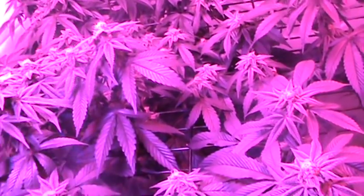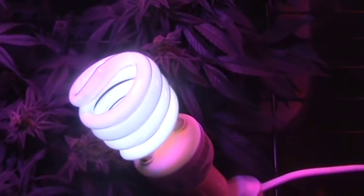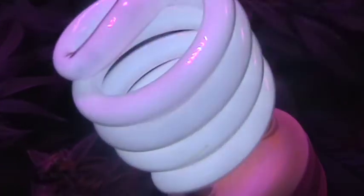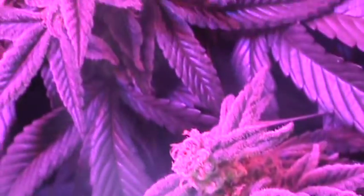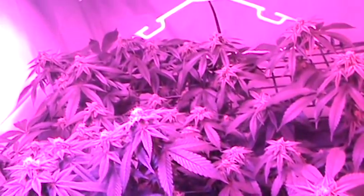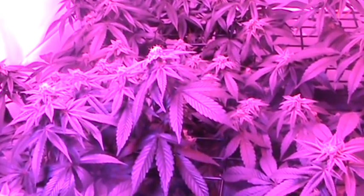Here's an update on my experimental UV light. Let me show you the difference in the close-up — see how much more crystally it is. It really responds to the UVB. And for the price of this 300-watt LED light I bought, you can't beat it.